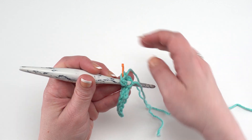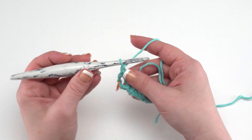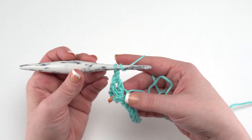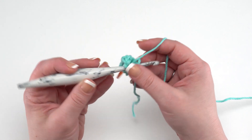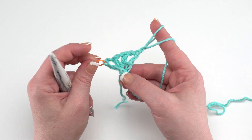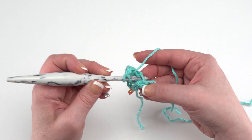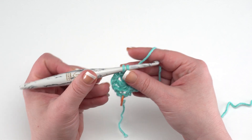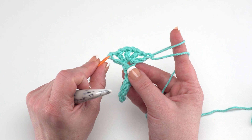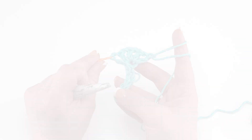We're going to work a double crochet and chain one three times, all again right into that last chain — this is where you might end up working over that chain a little bit, creating an arc. So we double crochet and chain one for the first one, then double crochet and chain one again, and once more. Then we finish with just another double crochet to cap it off, all right back into that chain. You can see we've made a little mushroom shape: our stem down here and five double crochets with chain ones in between.